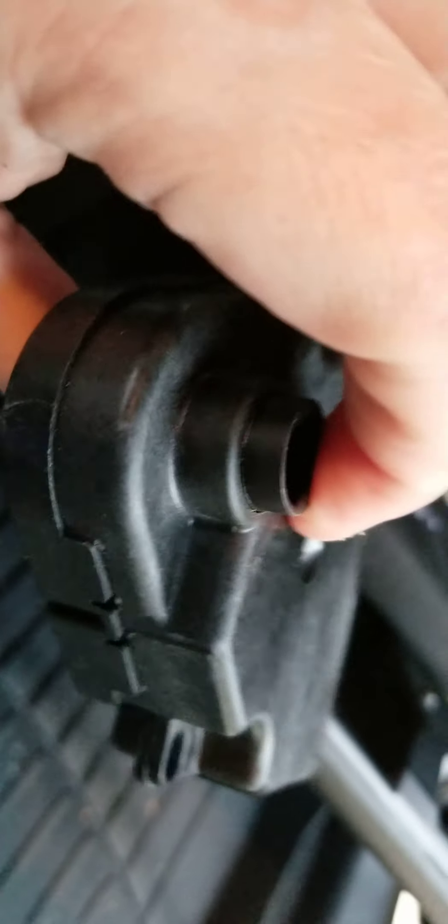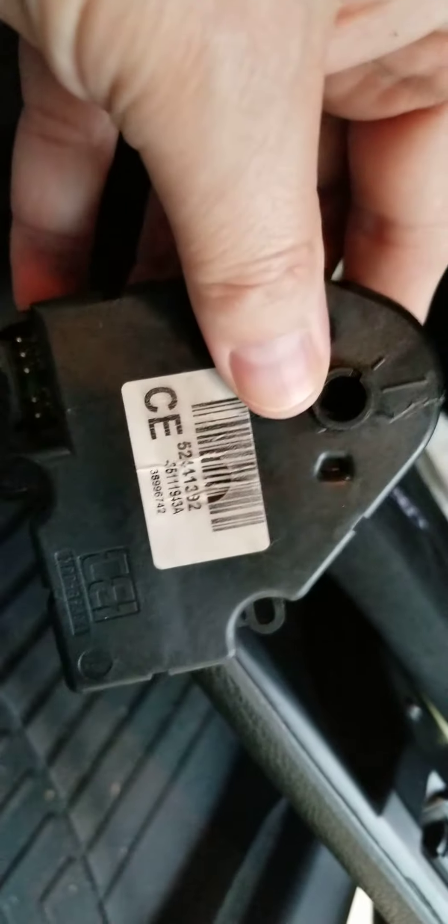I'm gonna put this under the Ford Fusion 2012. This is the actual part that we ripped out. This is an AC Delco — you can kind of tell by the barcode. The one we did is on the passenger side, so let me zoom around here.